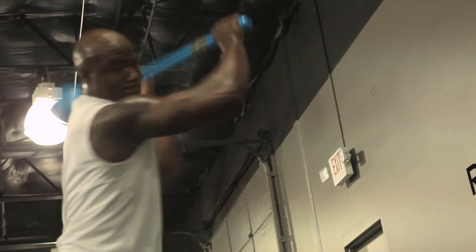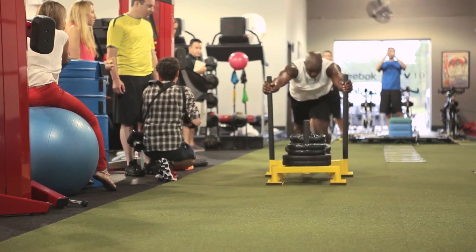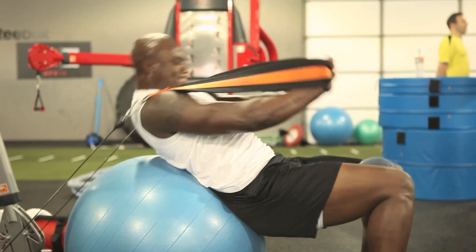Once you get closer to the season, you've done all your bulk work, all your strength building, so the main thing is getting your cardio in. One thing I did was pull the sled and really work on explosion things with the sled, and secondly I would work on a lot of my core.